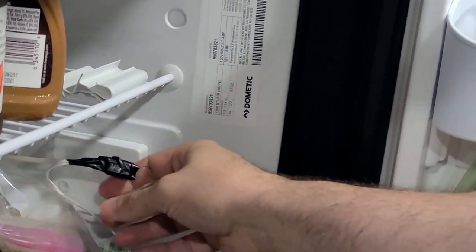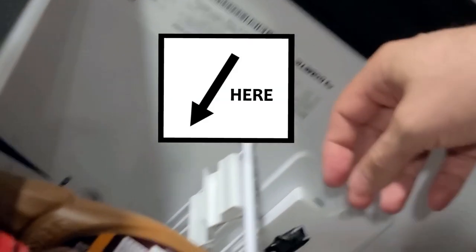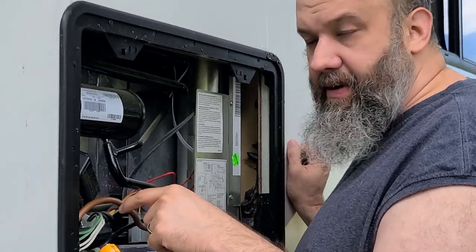So this is electrical tape and I'm just putting this on to keep it together. We're going to wipe the condensation off and place this up here. Now I'm going to go ahead and try to reapply the plug right back here to the thermistor.